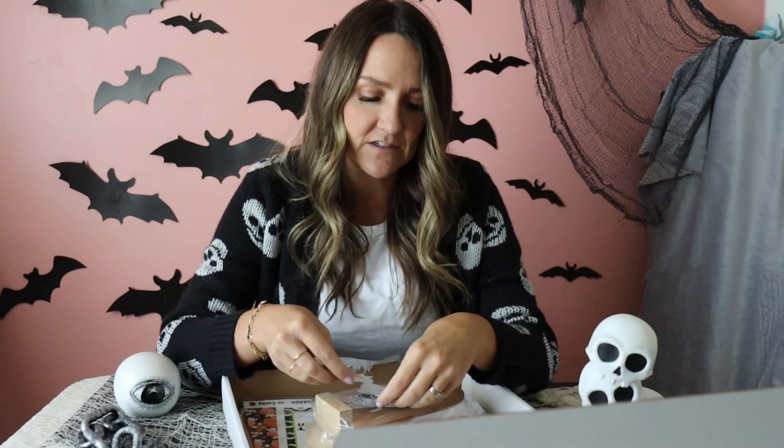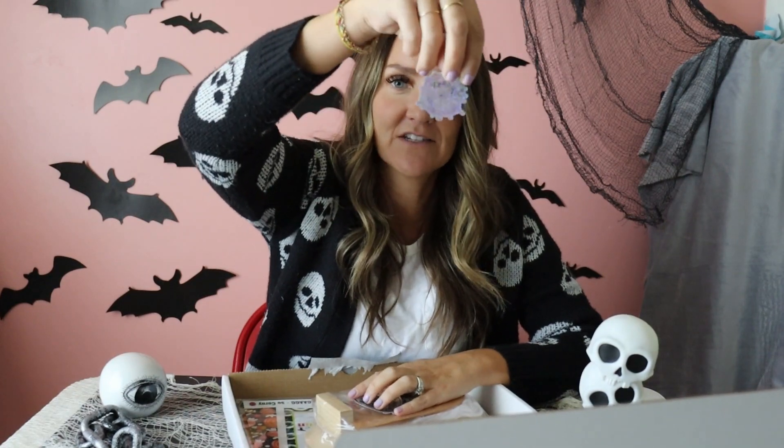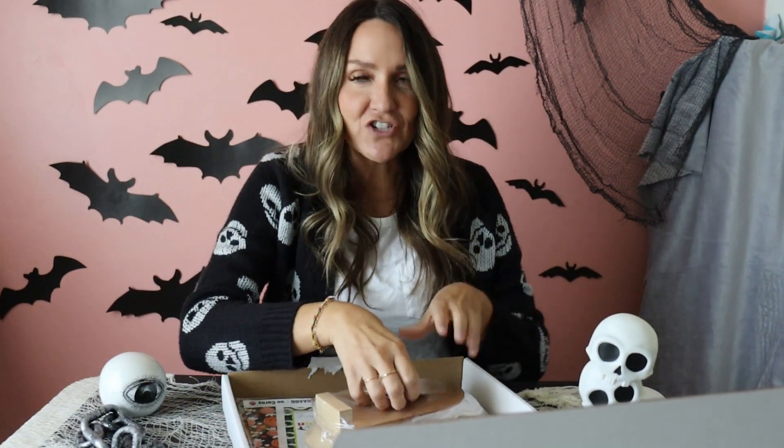I actually have a bunch of stickers in my shop, and I love Halloween, so I have a lot of Halloween ones. I had them put a sticker in each box. There are 8 to 10 different kinds of stickers. We've got glow-in-the-dark ghosts and holographic ghosts. There are a lot of Hocus Pocus themed ones because I love Hocus Pocus. And then there's this cute glitter spiderweb that says 'terrific' in there, which is from Charlotte's Web. So you'll have to share which stickers you got!